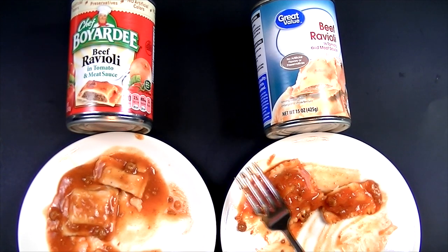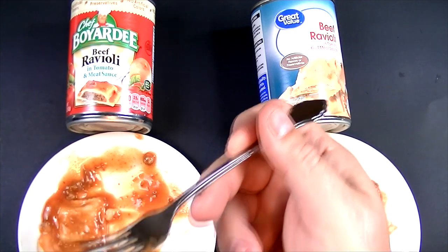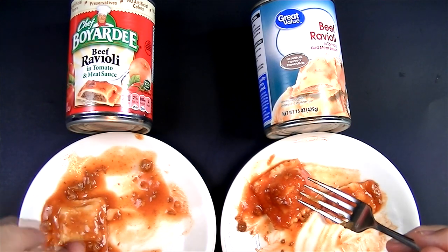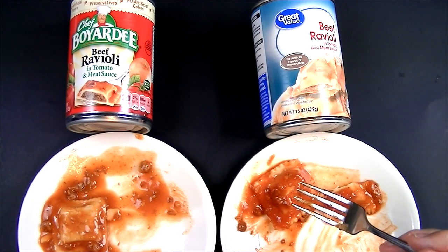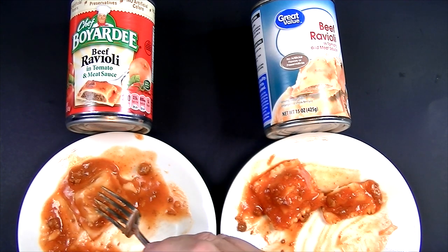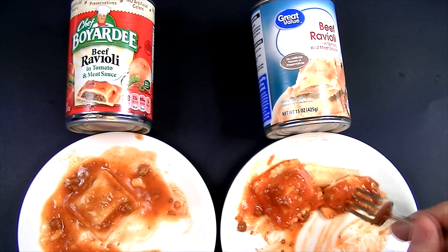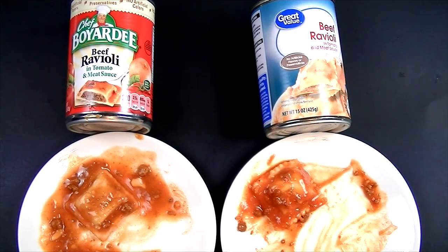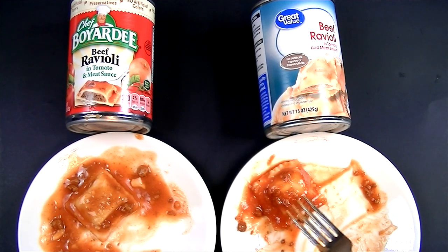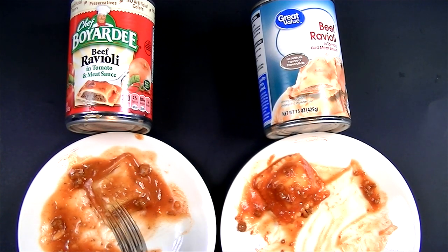Comparing the two, there really is no comparison. Let me try the Chef Boyardee one more time. Oh my gosh — very, very bland. At the very first taste you get a hint of tanginess and a little sweetness right at the beginning, but it fades off really fast and you get this gelatinous, bland taste and texture. This is not the ravioli of yesterday. Now the Walmart brand one more time — this is actually good. The Walmart brand is so, so much better. I'm serious — so much better than the Chef Boyardee.